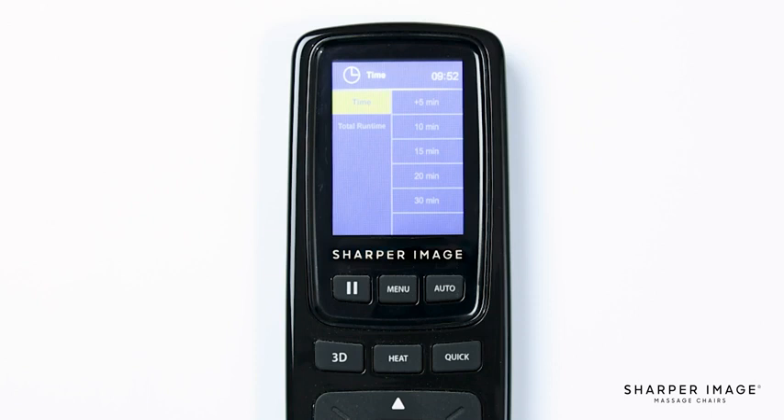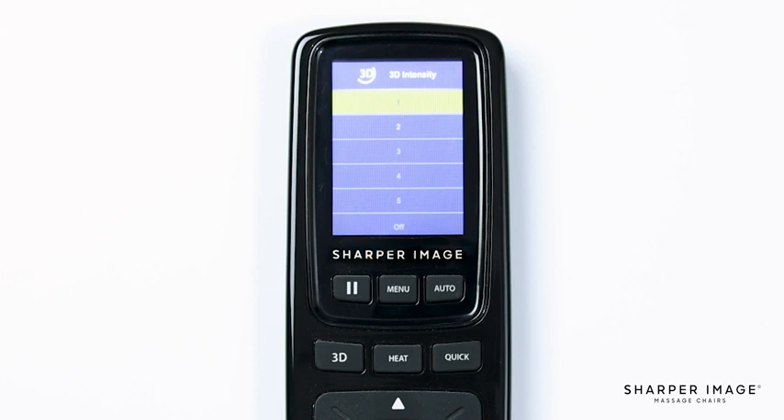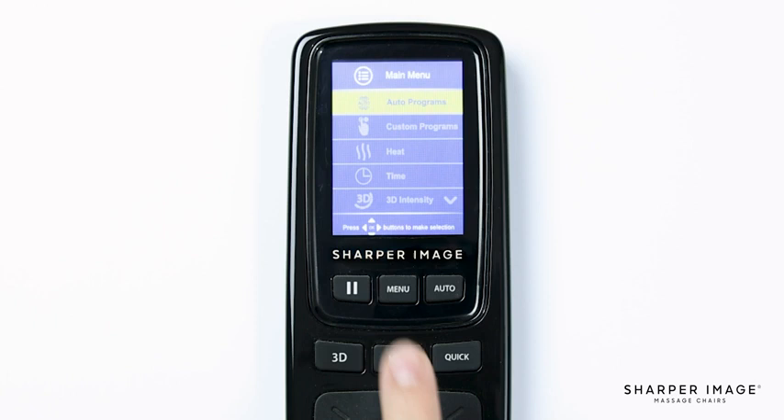Back in the main menu, navigate down and select Time. In the time settings you will see two options: Time and Total Run Time. In Time, you have five options: 5, 10, 15, 20, and 30 minutes. Selecting one of these will extend your massage session length — keep this in mind when creating your custom massage. Next is Total Run Time, which shows the total number of massage hours this chair has completed. The next main menu feature is 3D Intensity, where you have full control over how deep the rollers massage you. There are six options — one through five and off — with one being light tissue and five being deep tissue.